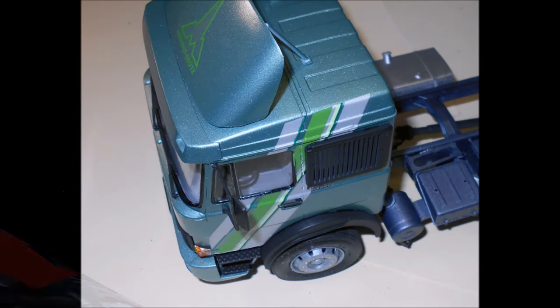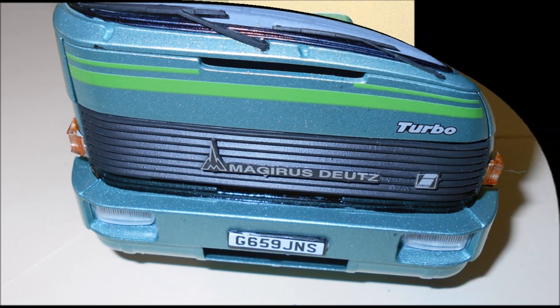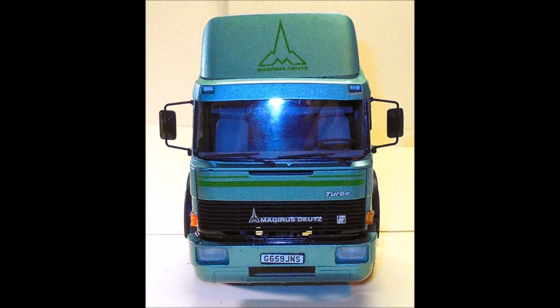Now we'll finish the assembly by installing all of the parts left onto the truck. We're going to add the rear window grills, the door handles, the wiper blades, assemble and install the grill, and add the headlights and the marker lights. Here is a view of the front of the truck.